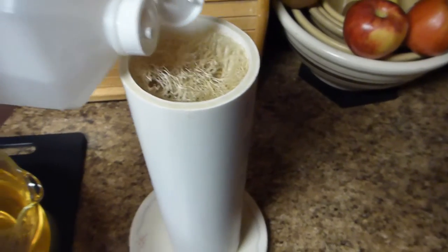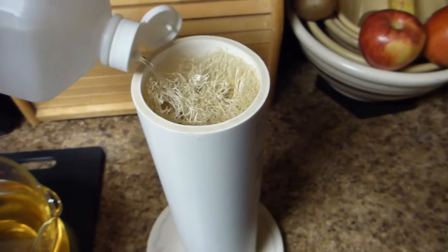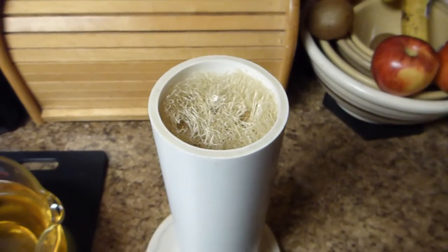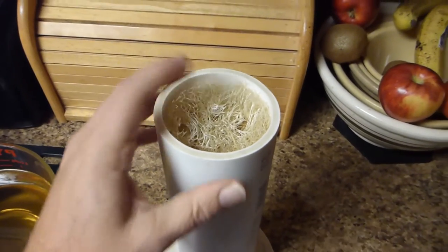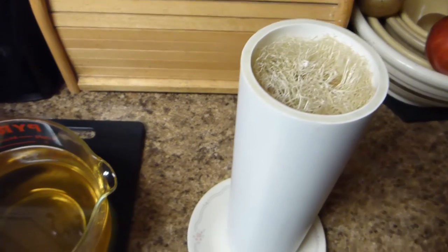Before I pour, I'm going to put a little bit of alcohol in it. Alcohol helps the soap stick to whatever you put in it, which in this case is loofah. Just enough to where I think it will soak down through a little ways, where I get most of it. And then I'm going to pour my soap in.